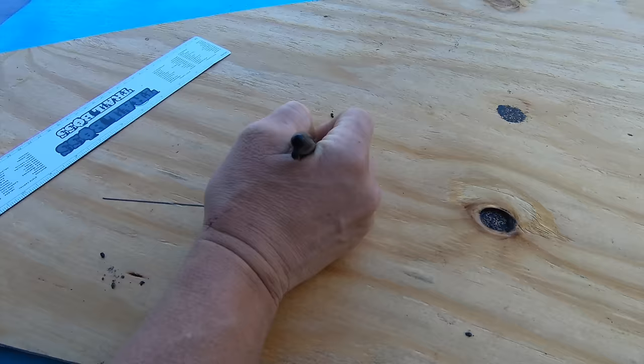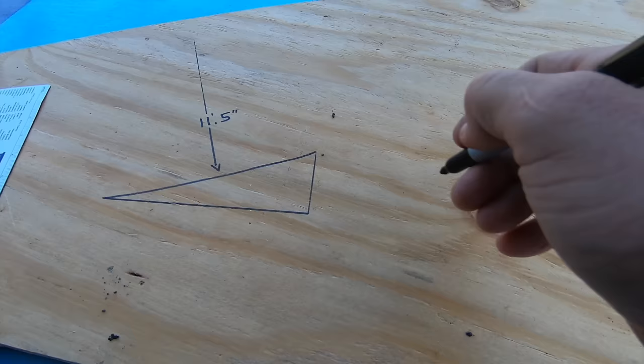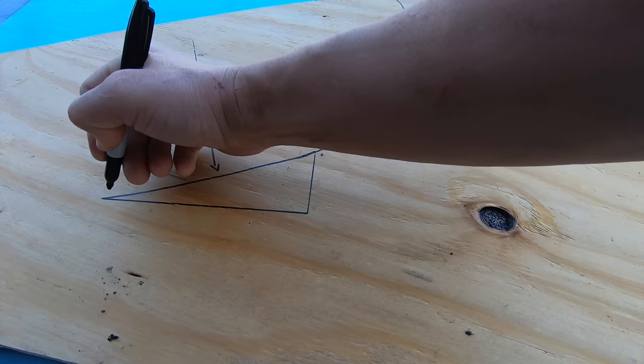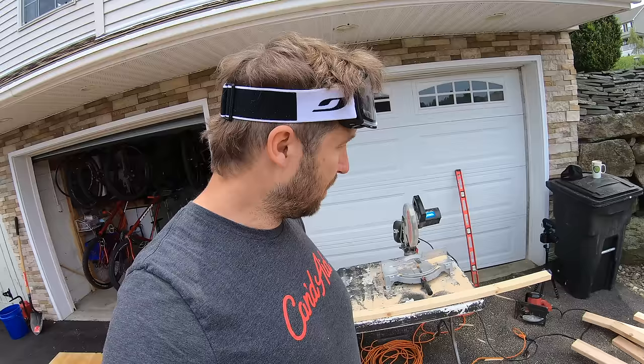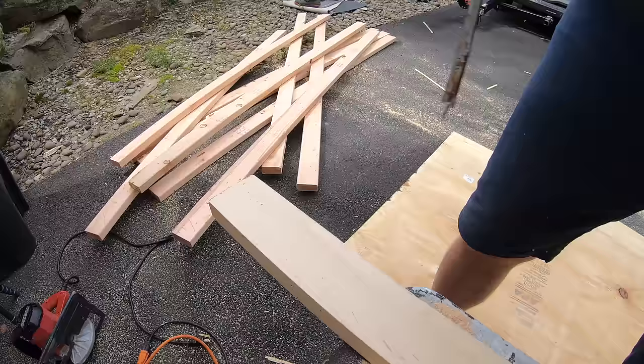This board right here is eight feet long. We're going to scab on an extra three and a half feet because I want this transition to be 11 feet 6 inches. Quick ramp 101: the transition is the radius. Imagine if the curve of the ramp made a full circle — that circle would have an 11 and a half foot radius or a 23 foot diameter. The lip is going to be 38 inches tall because I want it to be mellow and send you really far. I'll drill a hole for the Sharpie in the board so it doesn't move around, and we'll use a screw for the pivot point.